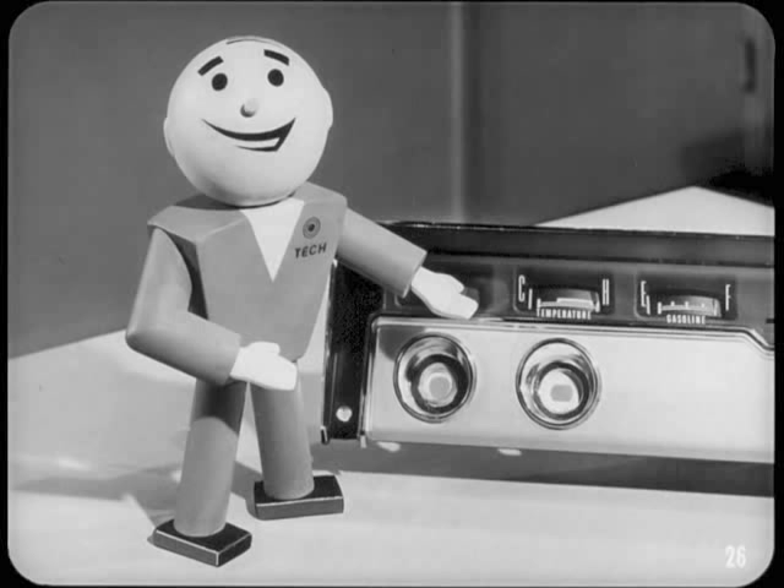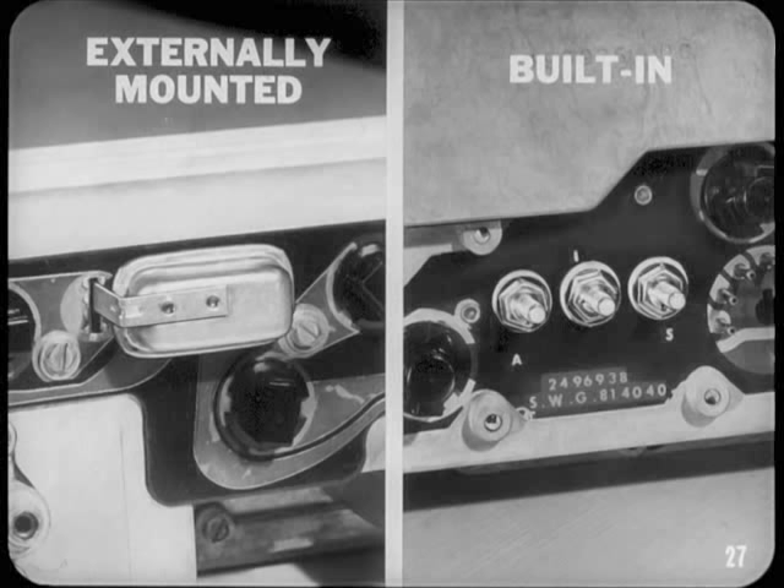Remember that the voltage limiter affects all the gauges in the circuit. If you find all the gauges burnt out or acting up the same way, chances are the trouble is in the limiter or a poor limiter ground. Voltage limiters may be externally mounted on the back of the cluster or built into one of the gauges, depending on the car model.